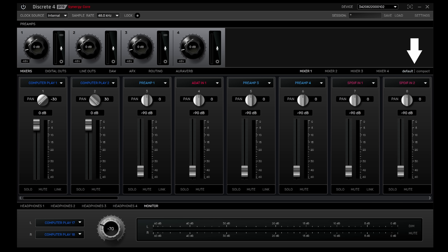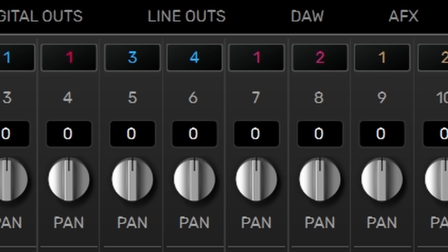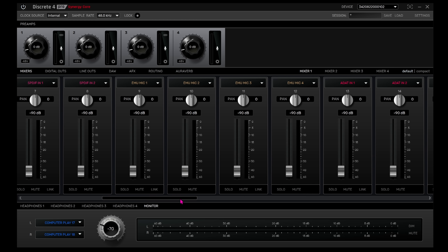Next to the four virtual mixer selection buttons, we find two layout choices: default and compact. Default allows for a more detailed and spacious view of each channel with full channel names and a pan knob — eight channels can be viewed at once. In compact view, all of this information is compressed horizontally to allow all 32 channels to be on screen at once, great for a quick overview, but not so great if you can't remember what each channel is. Just a channel number is shown on each strip, so if you can't remember that light blue is a preamp channel and red is an ADAT channel, you may get confused. You can hover the mouse over any channel number to get the full name, but personally I find it quicker to stick to the default layout.